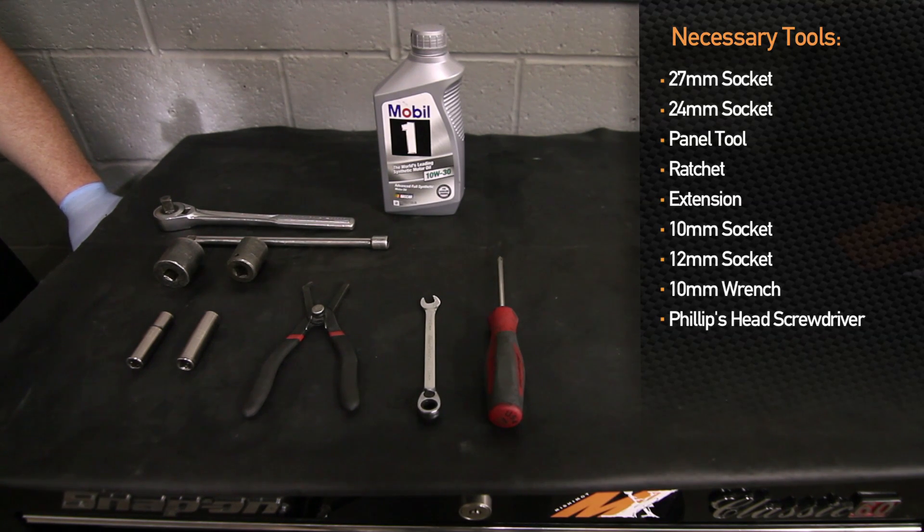First step: make sure it's in park and/or the parking brake is set, and jack up the front end. Next step is to detach the negative terminal of the battery, which — if you didn't notice — we're in the trunk right now.